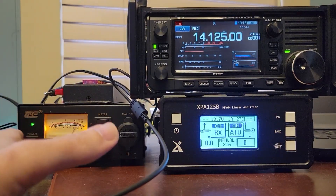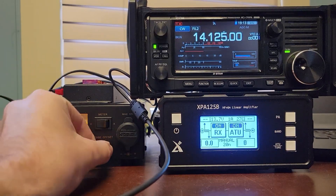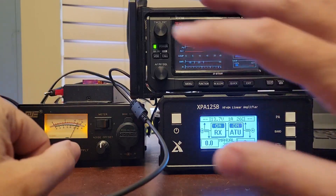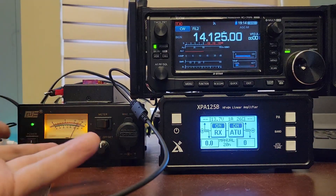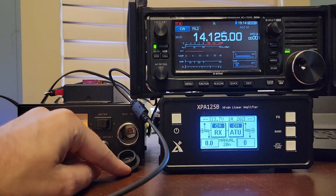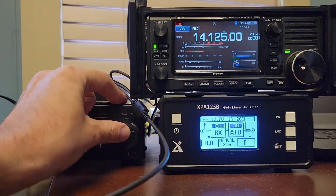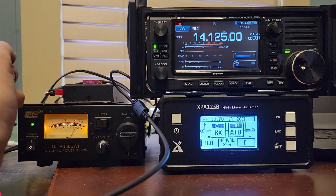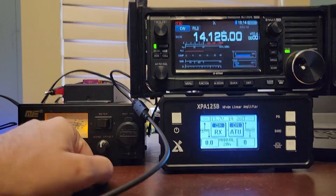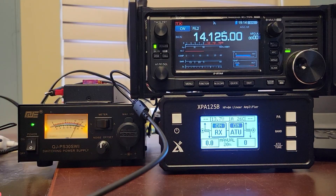A couple of things you have to know about switching power supplies is sometimes they put out noise. So this has a noise offset feature, which can move where that noise shows up. I have no way of demonstrating that noise because I guess I got lucky and got one that doesn't have a noise problem. This is a fantastic way to get yourself started. It has an aux jack on the front, or a cigarette lighter plug as we used to call them when I was a kid. And then on the back, it has a set of binding posts.